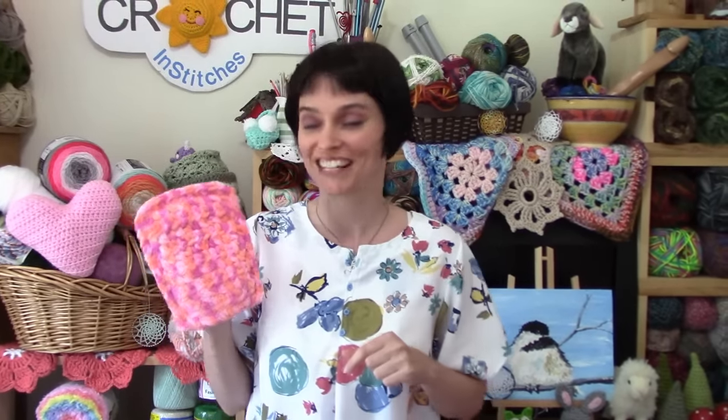Hey everybody, welcome to the Jada and Stitches show. All kidding aside, we are going to make this really handy little dust mitt today. It actually is pretty handy and it really works. It's also a great project to use up some of that super soft, fluffy, polyester novelty yarn you might have lying around. It works really well and I'll talk more about the different kinds of yarn you can use in the materials section.